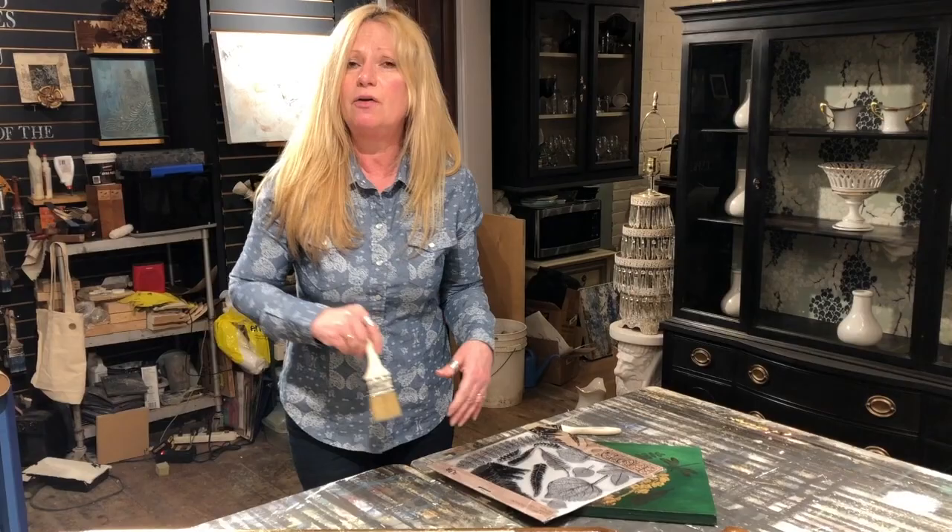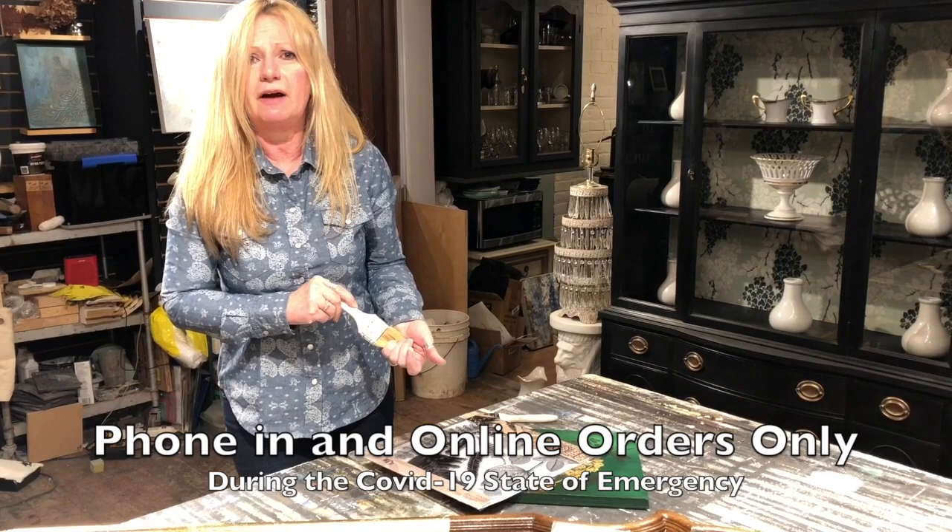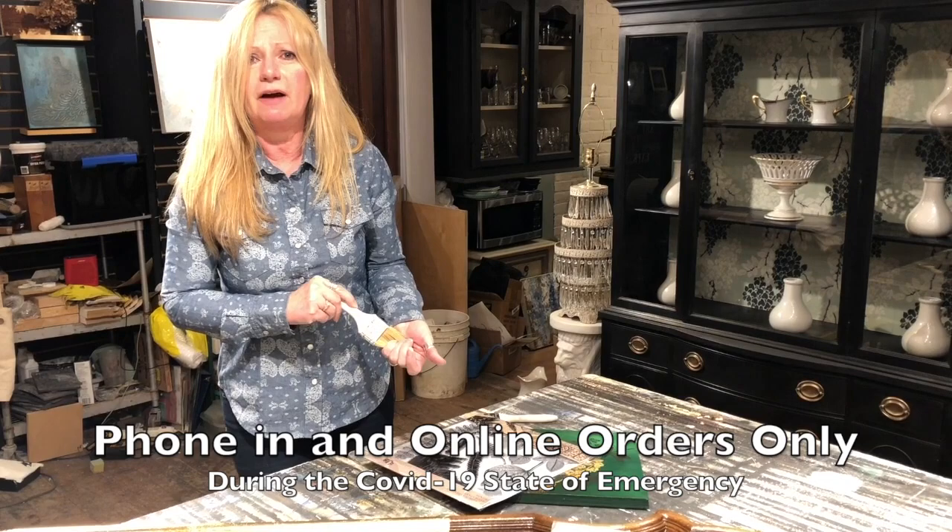We have all these supplies here if you're interested in doing something fun like this — let us know, give us a call. We are open for business during this very difficult time for everyone, so if you're feeling like you'd like to be creative at home, this might be a fun project for you. Thanks so much.